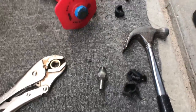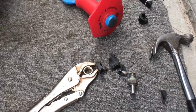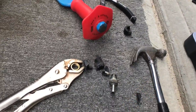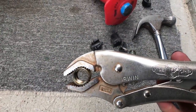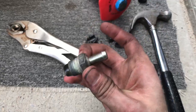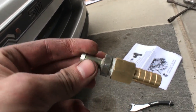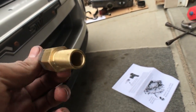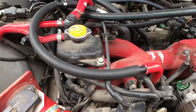Getting the PCV valve off was extremely difficult. I tried a breaker bar on the ground, which just broke the two ends off. Then I tried a vice grip but it was just stripping. Finally I used a hammer and chisel to destroy it, then clamped the vice grip on the brass ring and got it off. Use the adapter from the box with Teflon tape and tighten it as much as possible to avoid boost leaks.